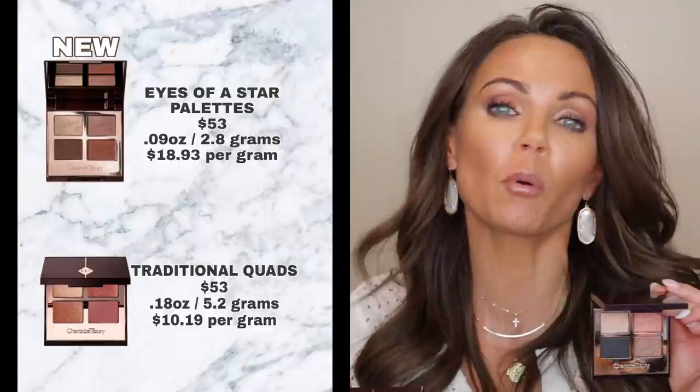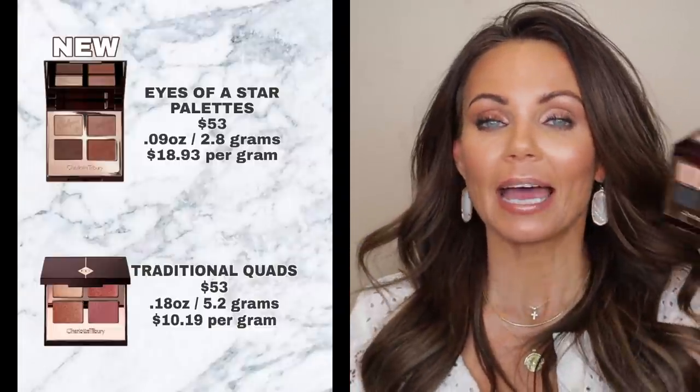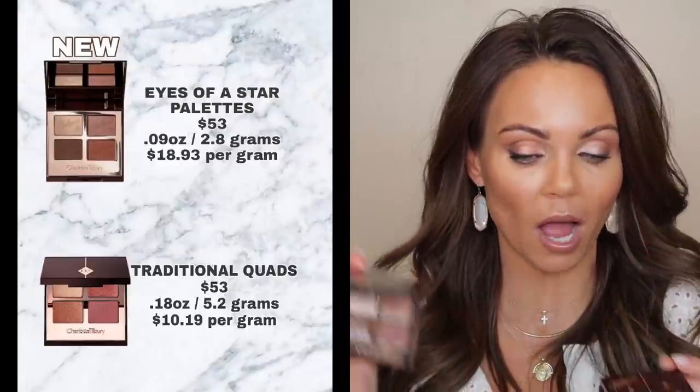This new palette only has 2.8 grams, which is 0.09 ounces — almost half the product of her original traditional four-pan quad palette, which has 5.2 grams or 0.18 ounces. The original quads are $10.19 per gram, while this new palette is $18.93 per gram — so it's almost double the price per gram for these new palettes than her original quads.